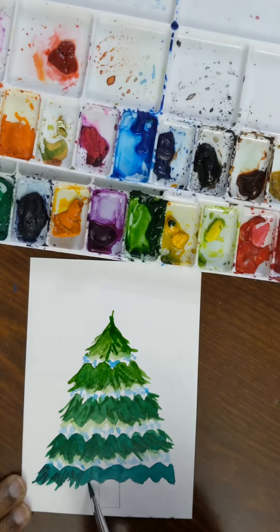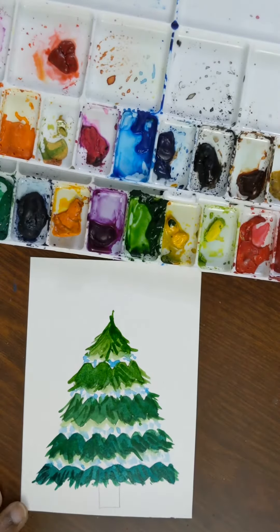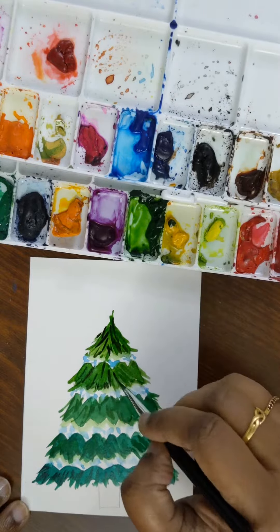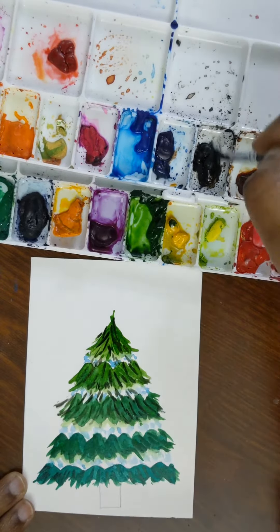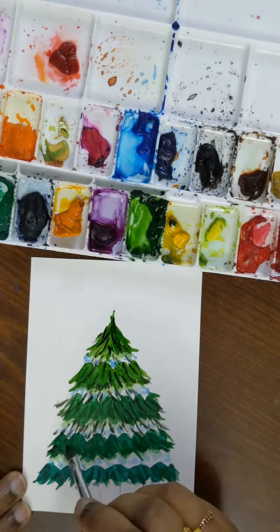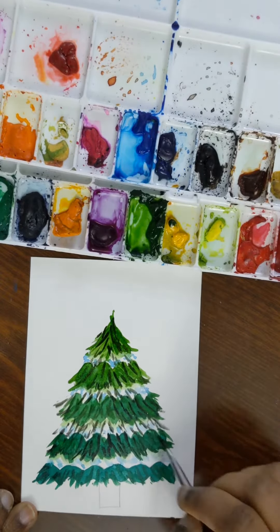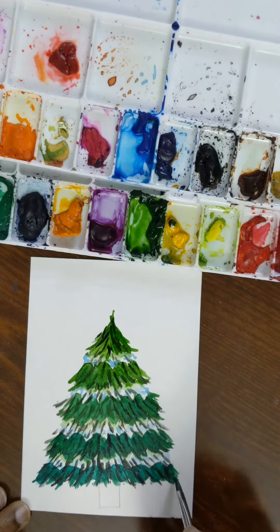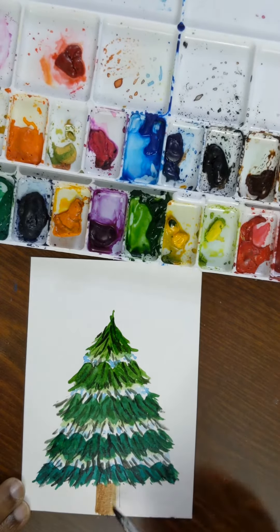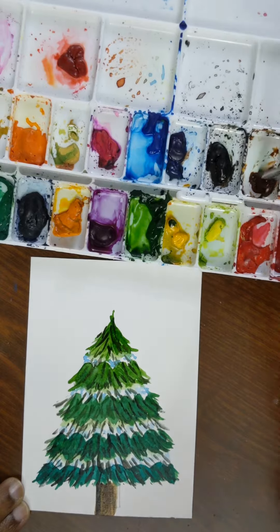We'll follow it up with the shadow effect using shades of black, and the trunk will be done using burnt sienna and black. I'm using the same brush for this entire painting, which is the round brush size 5.